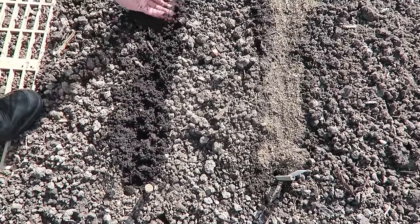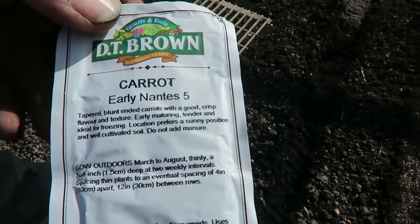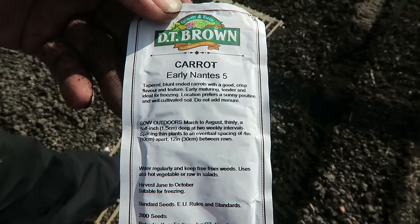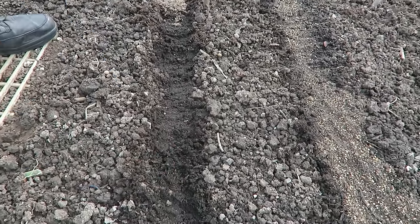With the back of my hand I just tamp them down, and that's where we put the seed. Here's the seed — it's Early Nantes 5. I put a few in my hand, then take a little pinch.